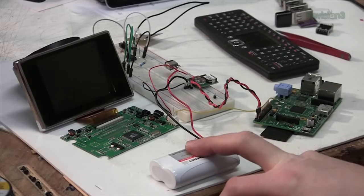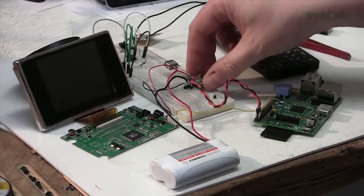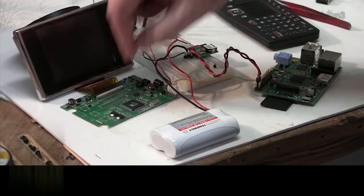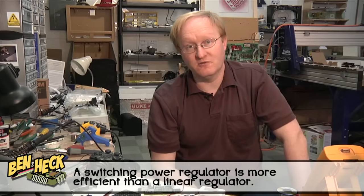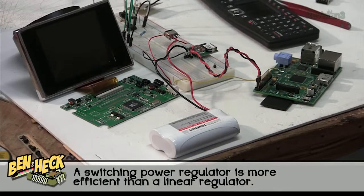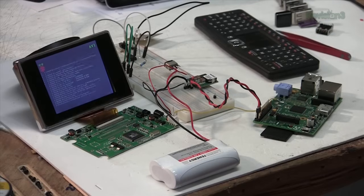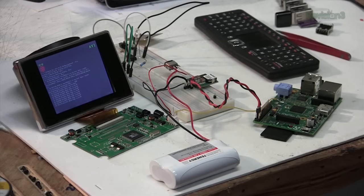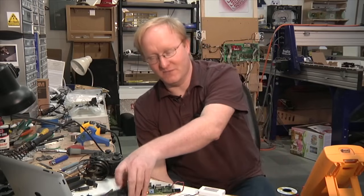We have our battery, a switch, and a 5-volt switching power supply for the Pi itself. The LCD power supply is hooked up directly to the battery, and now we can do a test — let's switch it on and see what happens. It boots directly to MAME. How to make things auto-run in Linux is a little beyond this tutorial, but you can look it up online — Google 'auto-run program in Linux' and you'll find a way to do it.